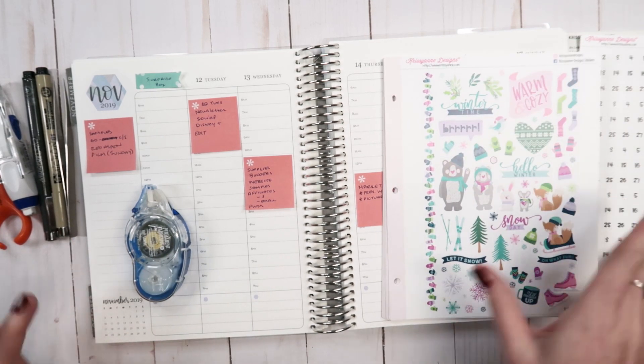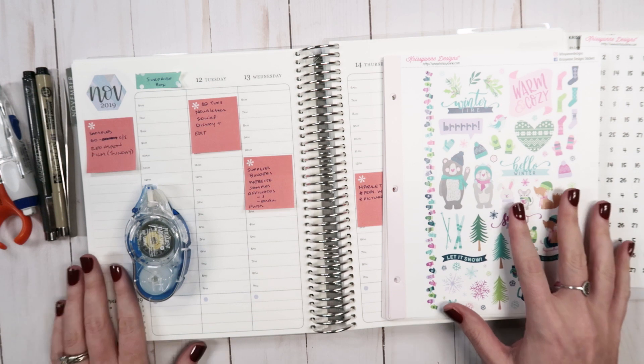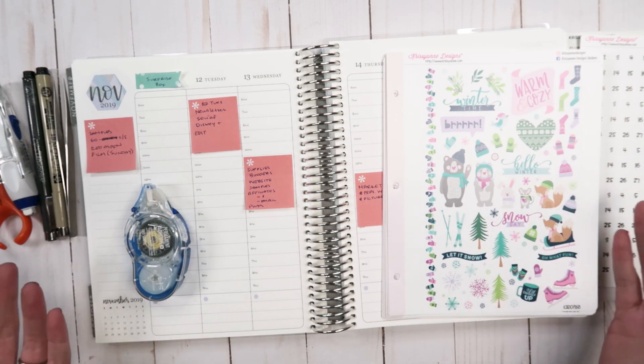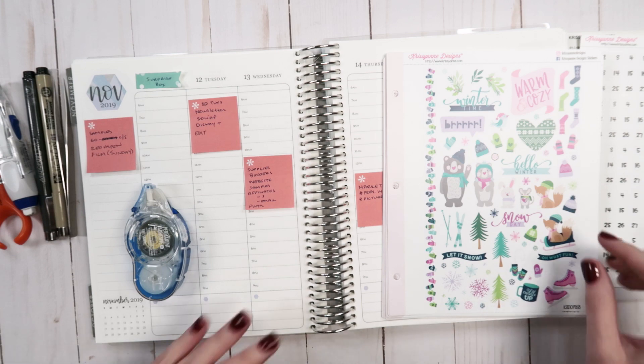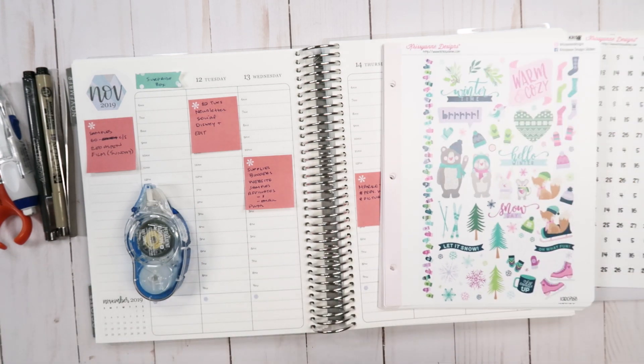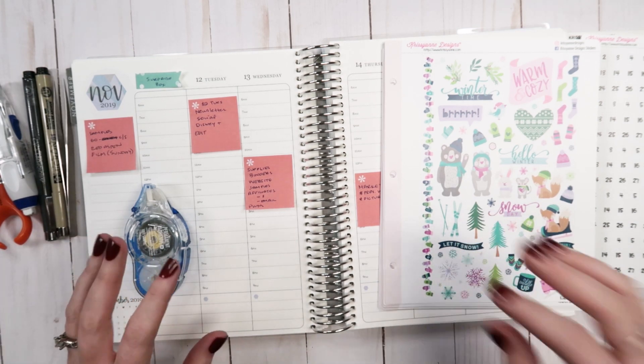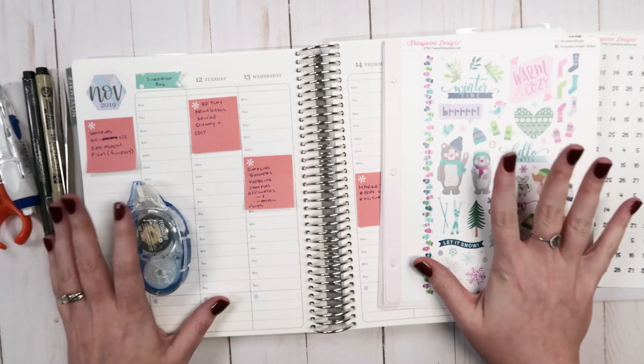I know I probably should have done the month of November last week, but I just didn't film last week. As you probably know because there's not a video on the channel. So I figured I'd go ahead and do the monthly because I do want to get it in the planner, and then also do the week.